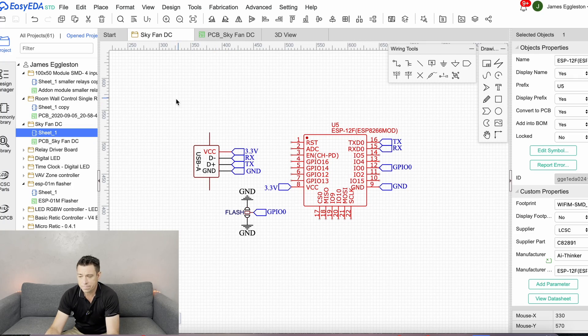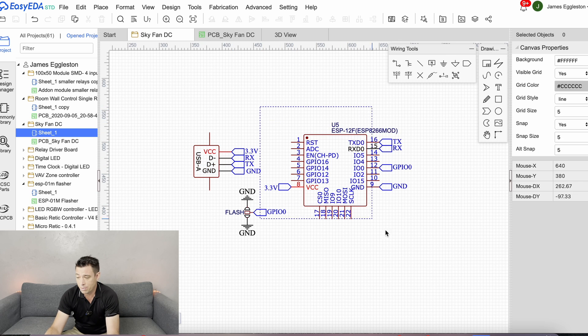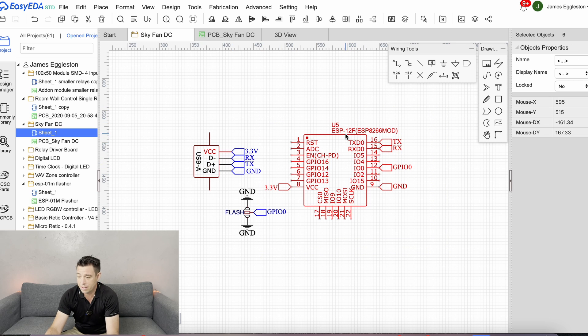It worked really well — super cool. I thought it was easy because you can just plug it straight in, and because I'm flashing it myself my WiFi details are already on there. But if you get one pre-flashed, you can simply use the captive portal to enter your WiFi details. I thought I should make an actual little module, so that's what we're going to do now. In EasyEDA it turns out it's actually going to be super easy — basically all it is, is the USB connector and the ESP module.